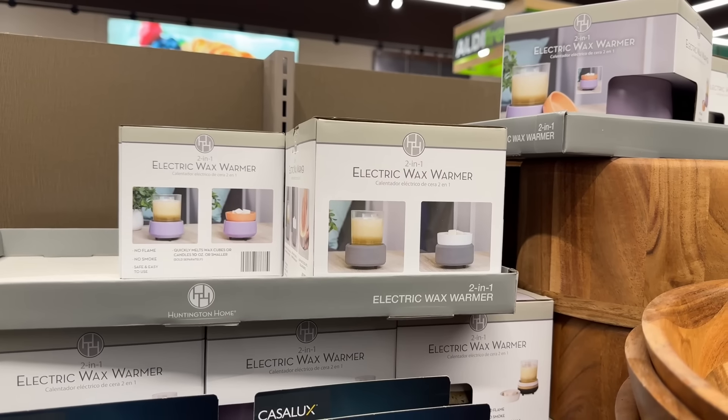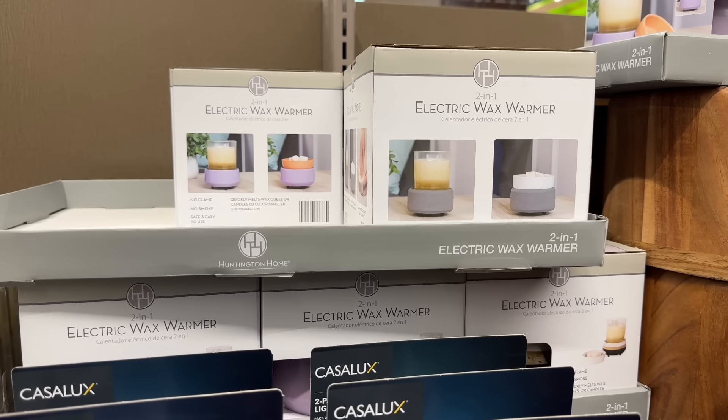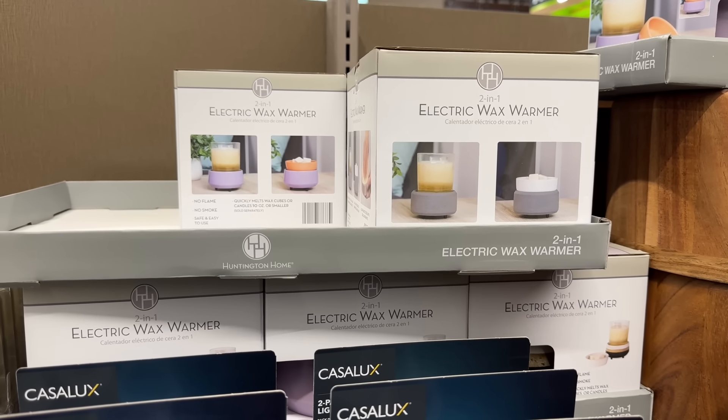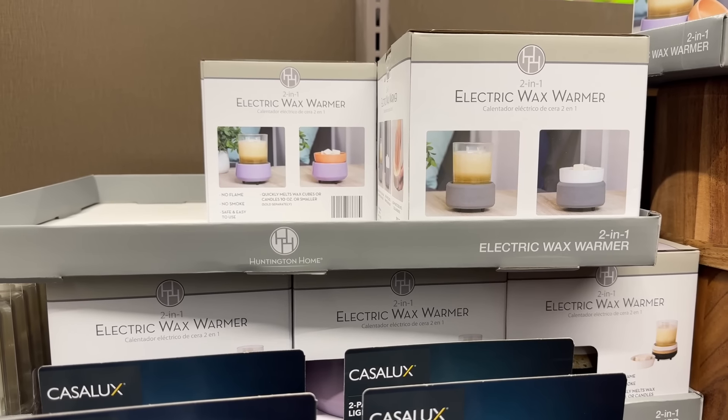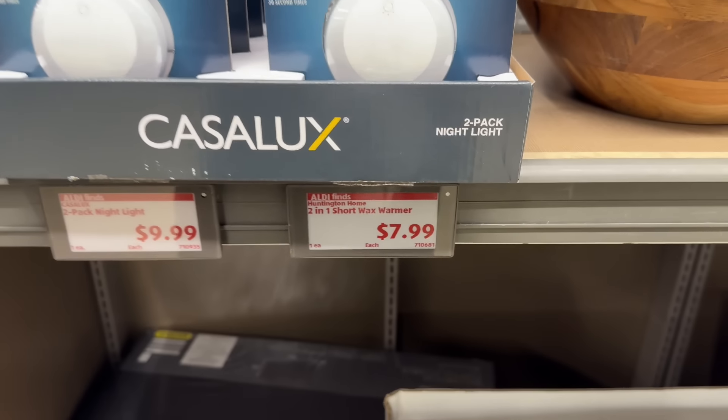We should have electric wax warmers too. This is a two-in-one electric wax warmer — it will quickly melt the wax cubes or candles. If you've got candles you don't want to burn but you want the smell, this might be a good one. $7.99 for that.